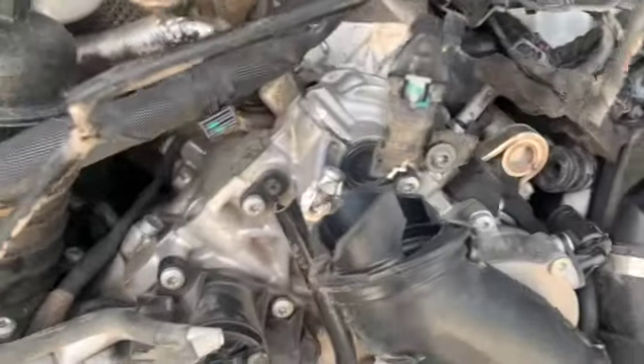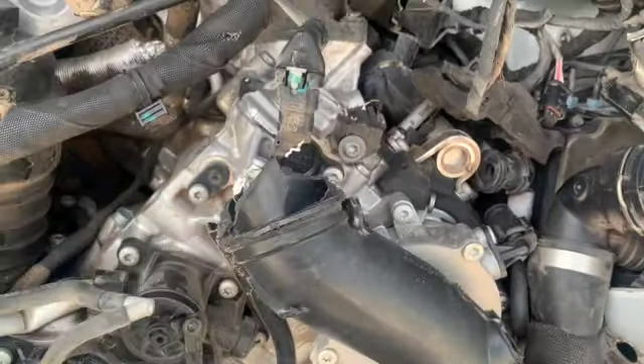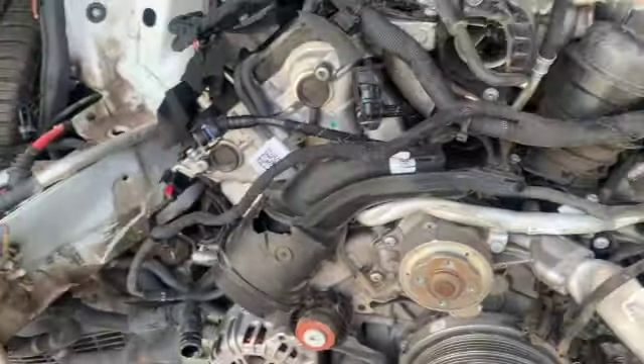It doesn't look good, guys — there's a lot of damage on this engine. But let's keep going.